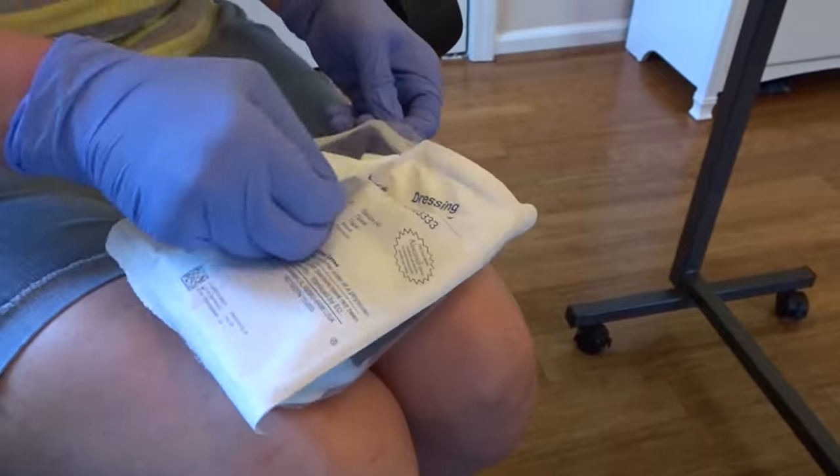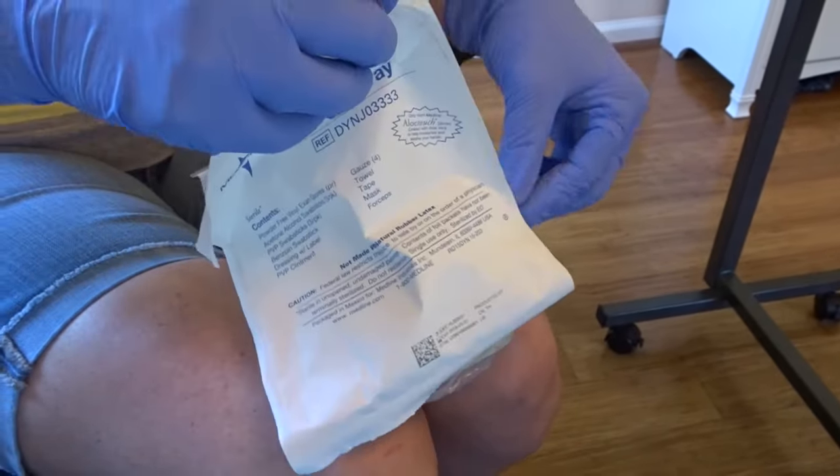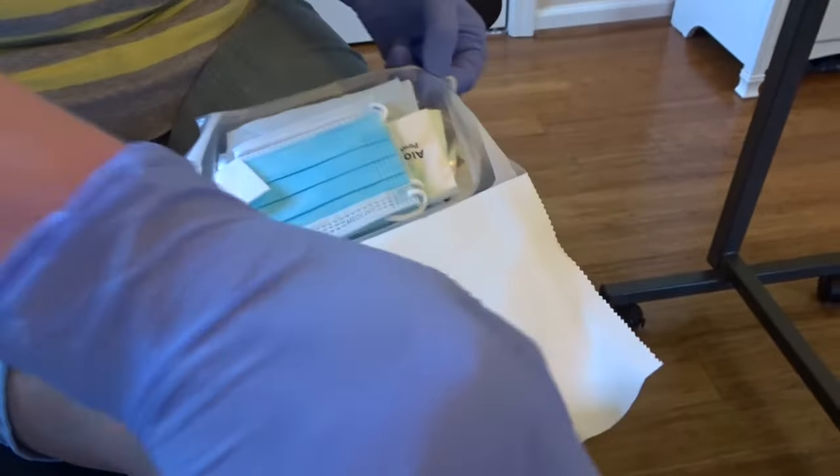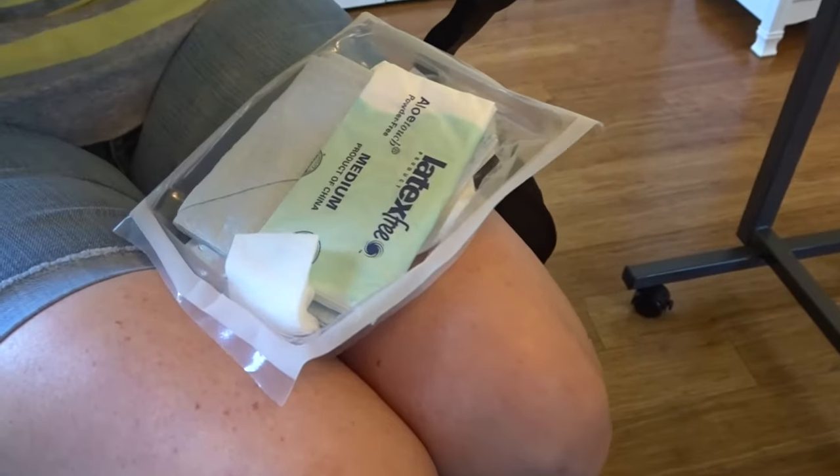The kit contains everything necessary to do a dressing change: a sterile field, sterile gloves, a dressing, antiseptic, gauze, tweezers, skin prep, tape, and masks.